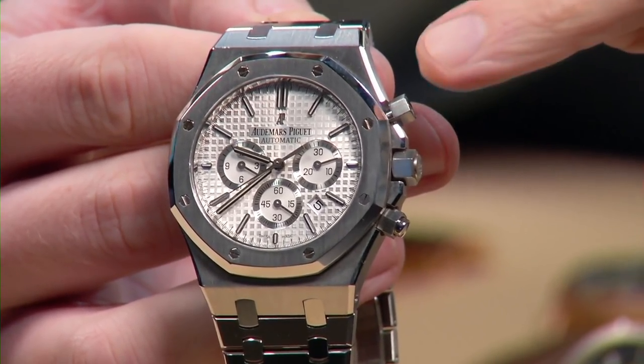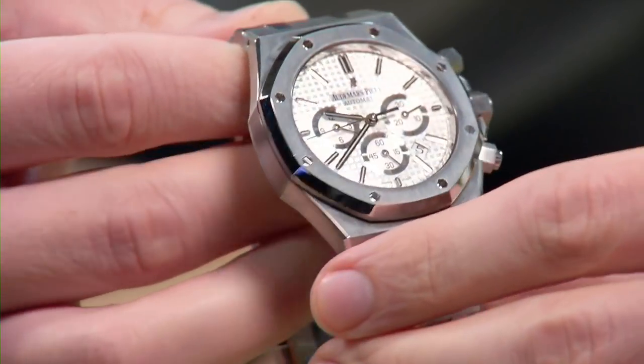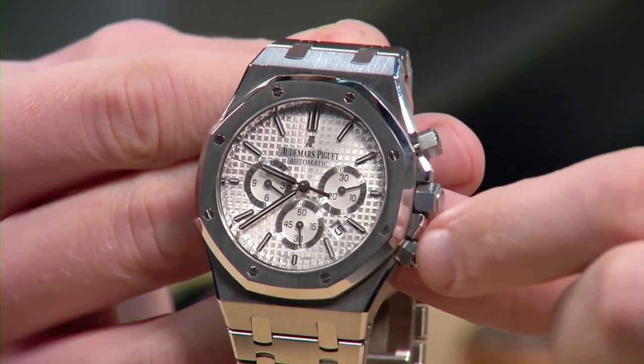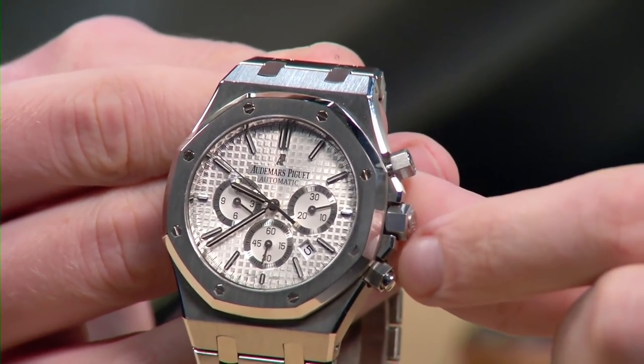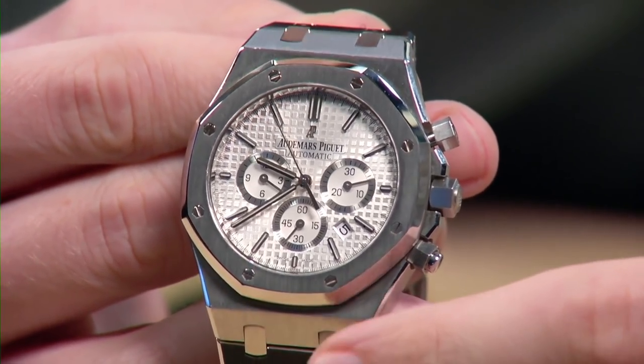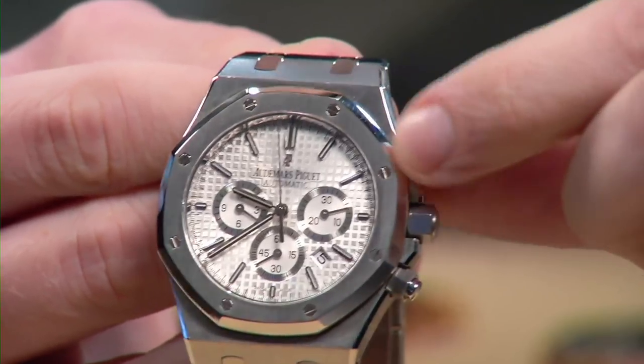On the 2017-to-present 26331, the pushers look like screw-downs but aren't. This is the 26320 — you actually have screw-downs. Why does this matter? At 50 meters water resistant, this watch is the bare minimum I consider sufficient for swimming. With screw-downs I feel reasonably secure; with push-downs that look like screw-downs, I don't. So if you're going to swim with the Royal Oak Chronograph — not an Offshore — I recommend the 2012–2016 26320.